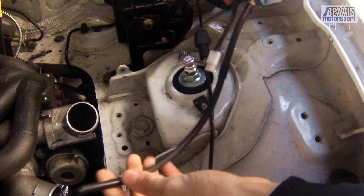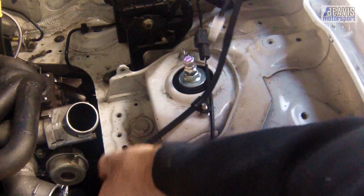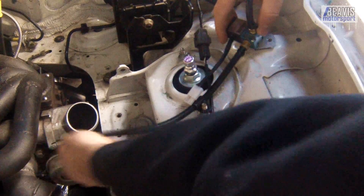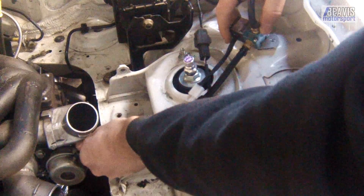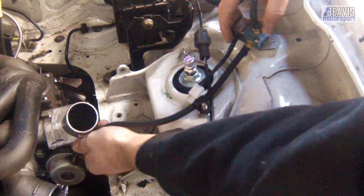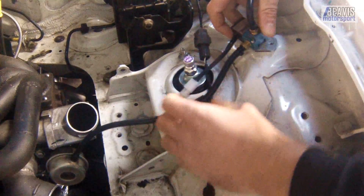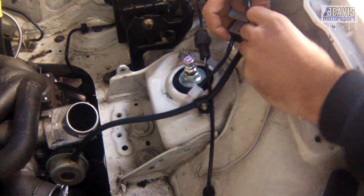In terms of the actual install of these things, it's really very straightforward. You run one hose from your inlet manifold into the Mach valve, and then one hose from the Mach valve to the turbo's wastegate. You can see here I'm installing my wastegate end of the line, and I've just made a little aluminium bracket to hold the Mach valve, which I'll bolt down to the body of the car.